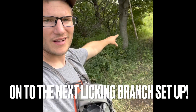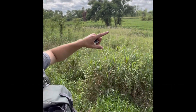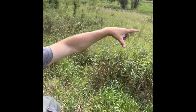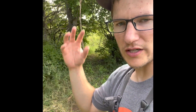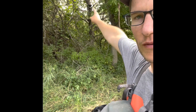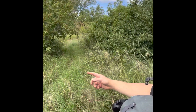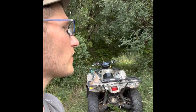We've got one more licking branch set up here. We are in a sweet little oxbow — the river is right here, you can't really see it. The river bends in and you have just this little thin slice of ground that kind of pinches deer down. We've got our licking branch here in the convergence of trails in that oxbow. We've got our bow stand right there, and they come right through here, intersect, and go out to food plots that way and through this finger of woods.